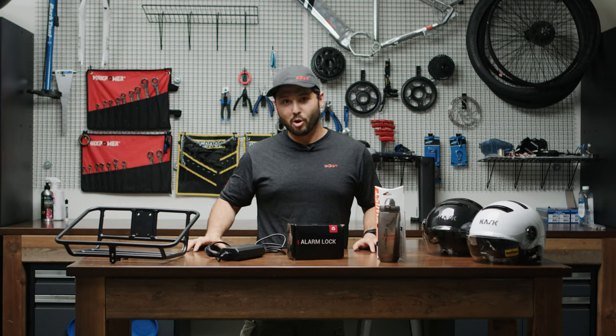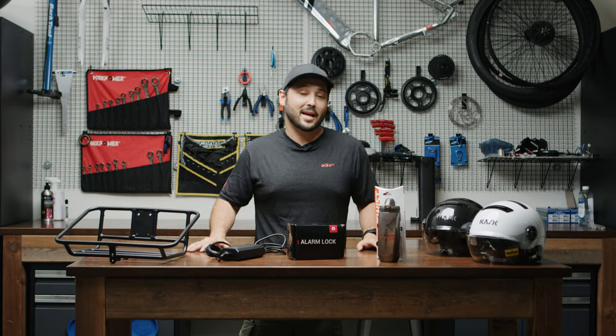All of these accessories are already available on our website, toolsbikes.com. Check them out and ask us any questions.